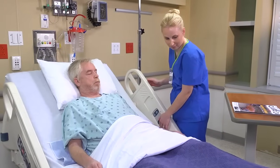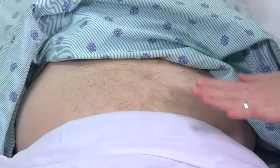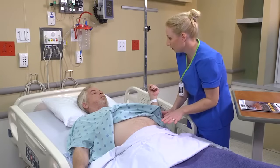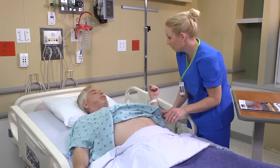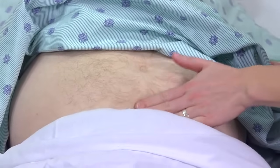Lower the patient into a supine position. I'm just going to gently press and palpate to make sure nothing is hurting or distended in your bladder. Then palpate the patient's bladder for distension and tenderness.